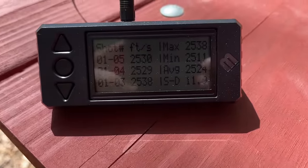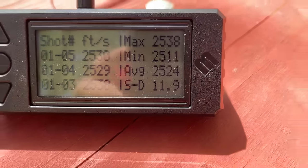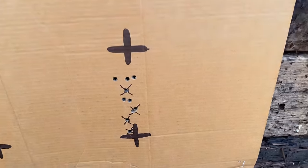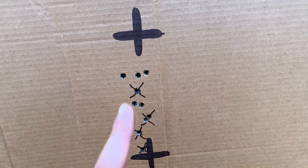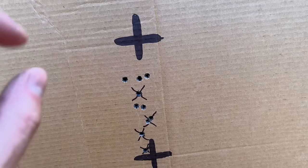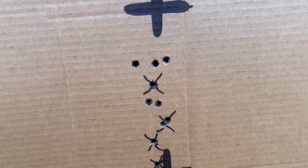With the suppressor, the 165 grain soft point was going 2,524 feet per second — only 8 fps faster than without it, virtually the same result as the 147 grain FMJ. Even though the suppressor didn't add velocity, it did shift the point of impact up a little and tightened the group considerably. Way better, still not great, but way better.